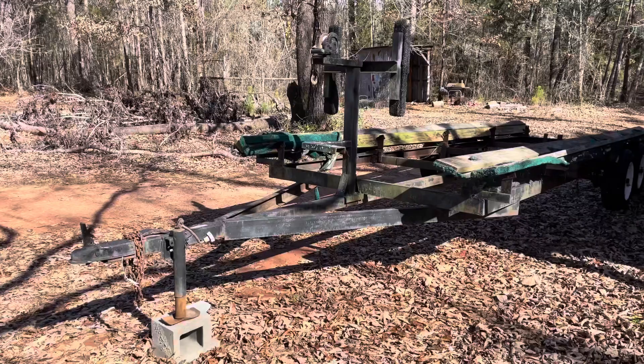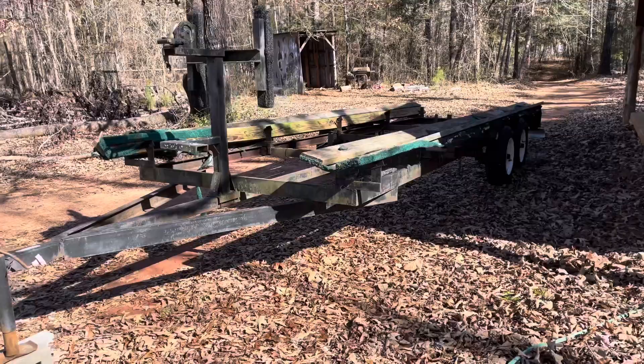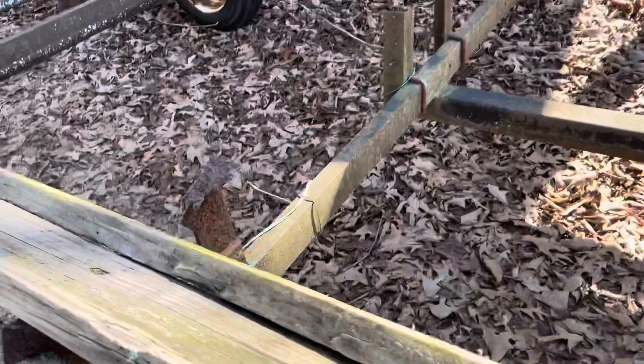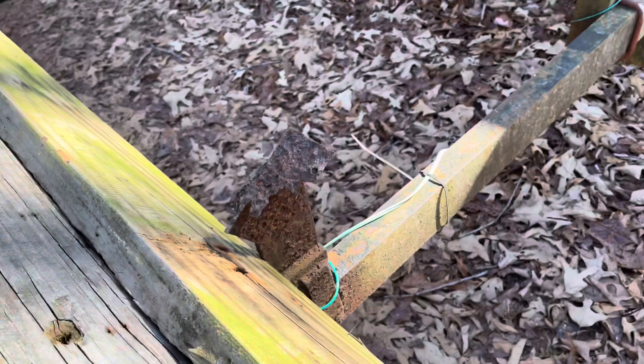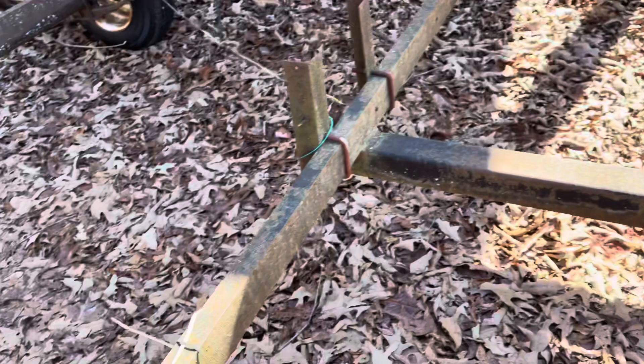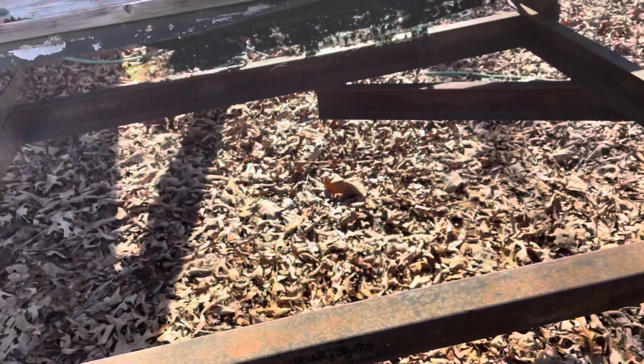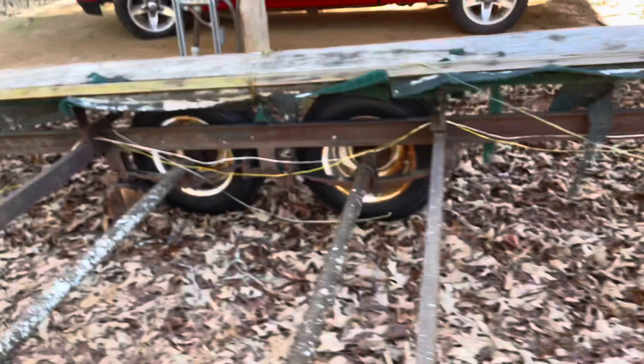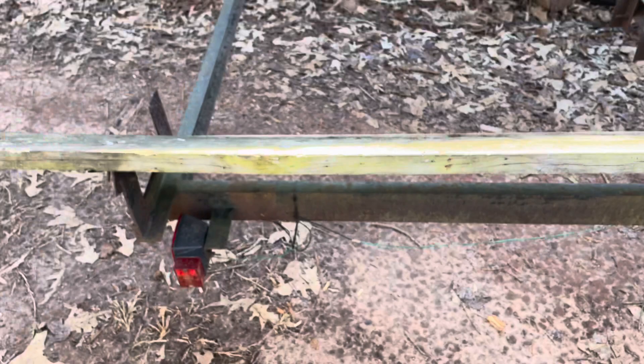Here is the new project — a pontoon boat trailer for my brother's father-in-law. As you can see, this thing is old and busted and needs a lot of help. All these boards are rotten and all of the brackets are pretty rusted through. I'm going to cut all of that off and replace it with new fresh metal, get some rust converter on this frame, get off all the loose rust, get some new boards on here, and add some new tail lights to the back.